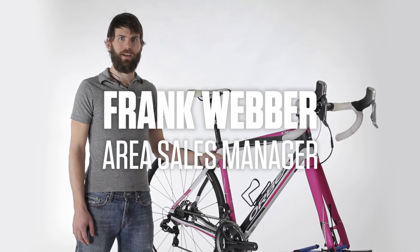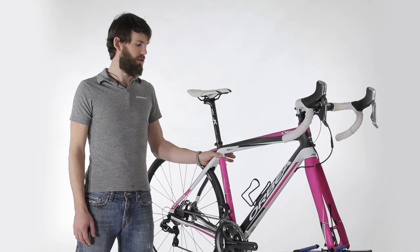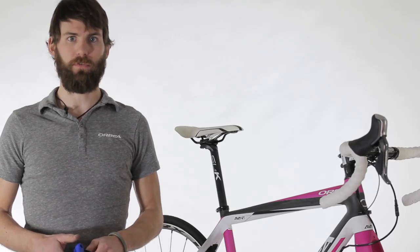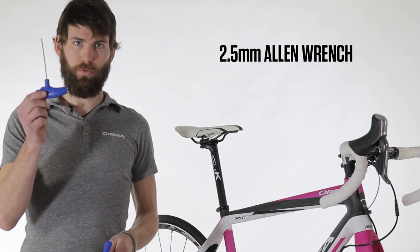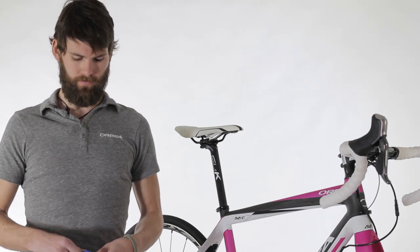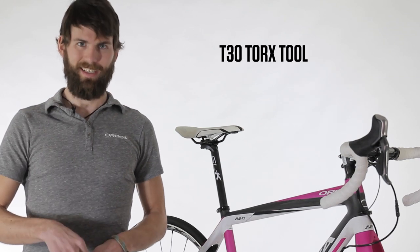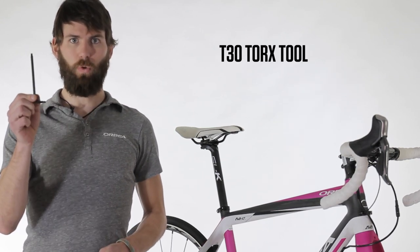Hi, I'm Frank Weber with Orbea, and I'm here with an Avant M10D to show you how to put racks and fenders on any Avant model bike. You'll only need a few tools for this: a 2.5mm Allen wrench, a 6mm Allen wrench, and a T30 Torx tool.